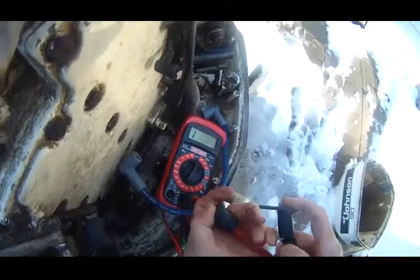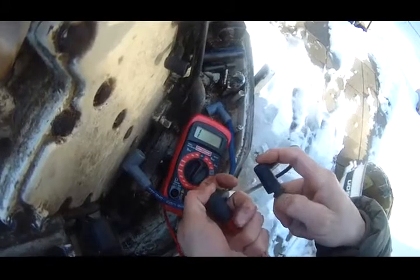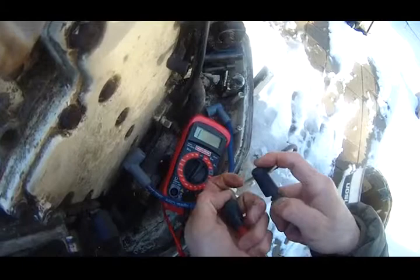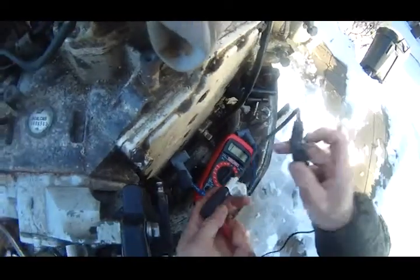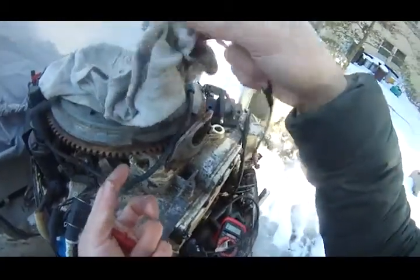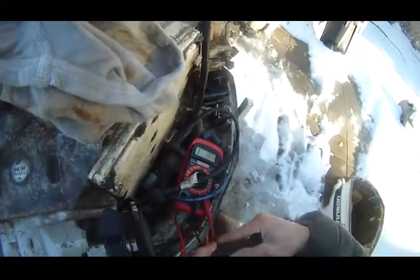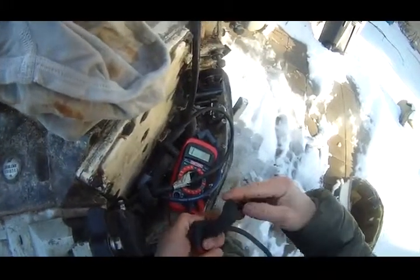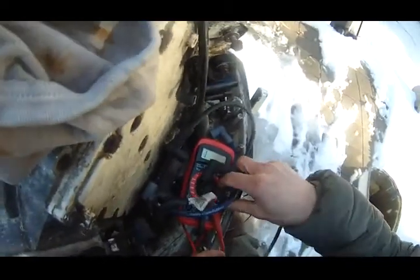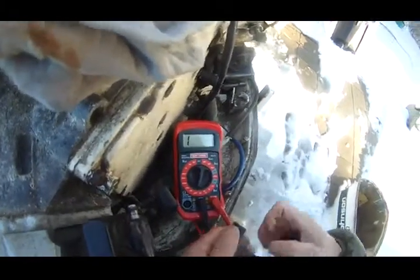I need to replace the four spark plugs. So I come over here and grab this plug and do the same test — the ohm test on the multi-function meter. Remember, one is infinite.